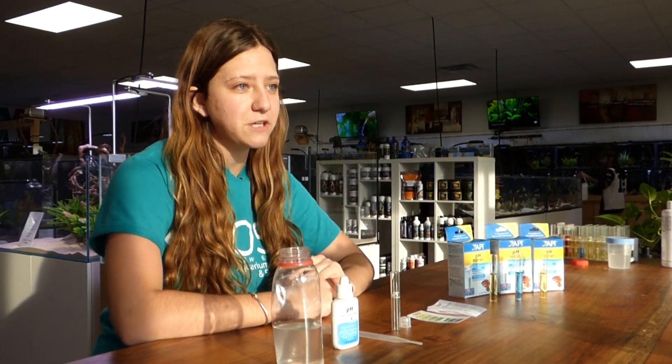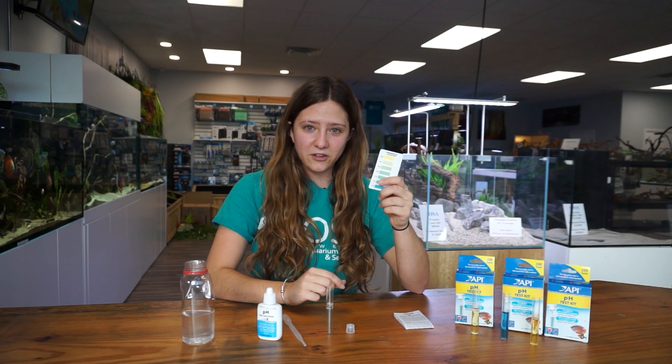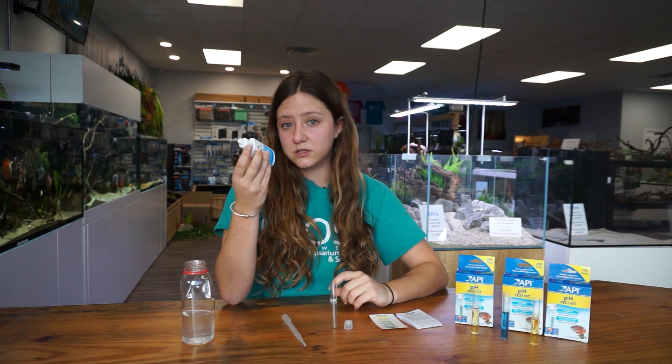This test kit is primarily used for freshwater. In the box there will be an instructional manual, a color chart, a vial, a cap, and the solution bottle.